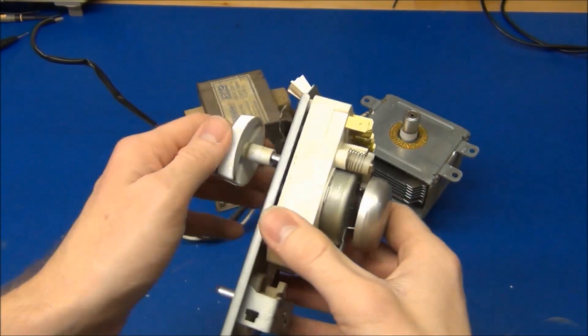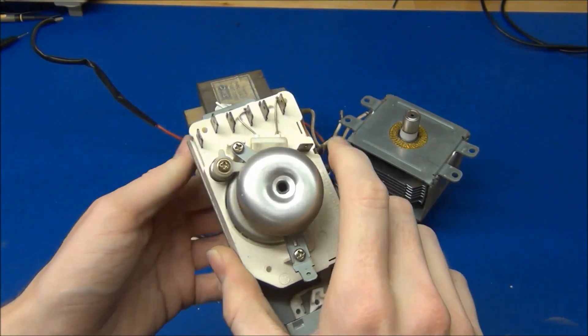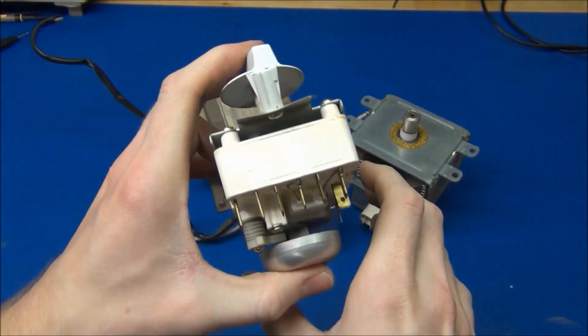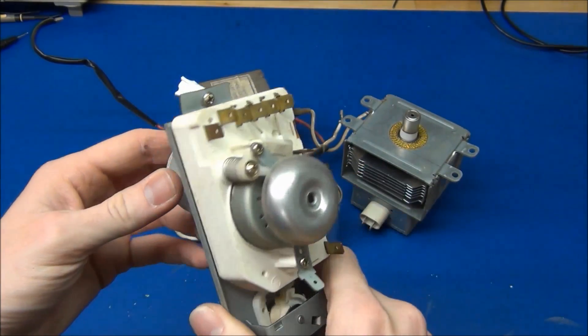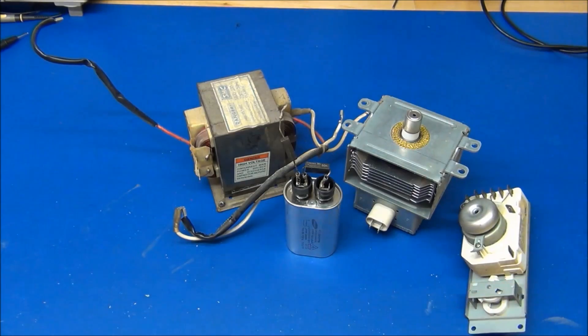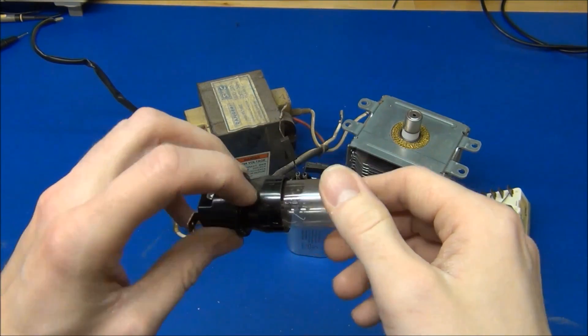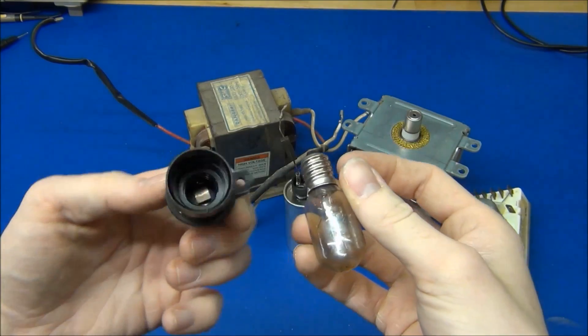We got this timer assembly, but I don't know what I should use this for either, so we'll see. And there was a nasty food-covered light bulb in the socket.